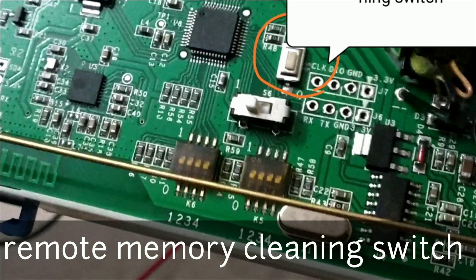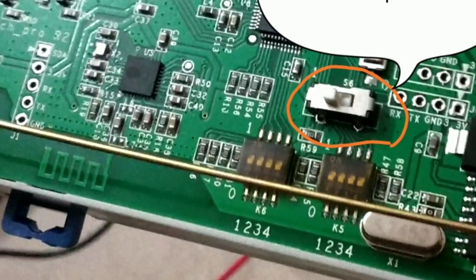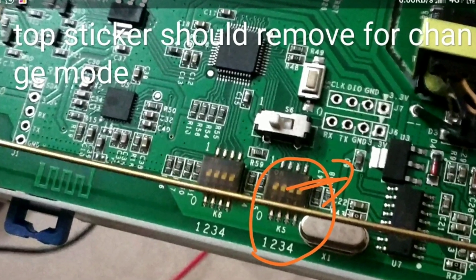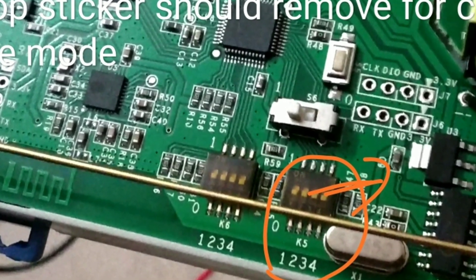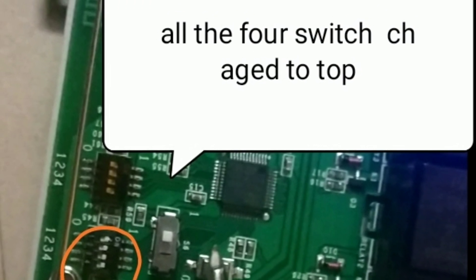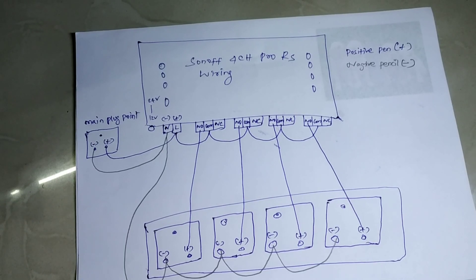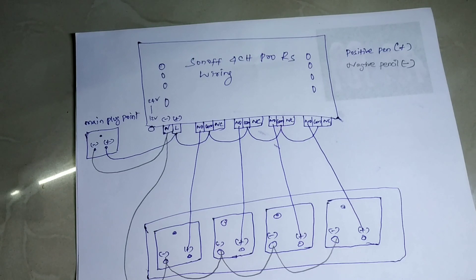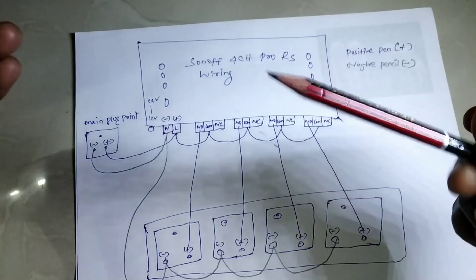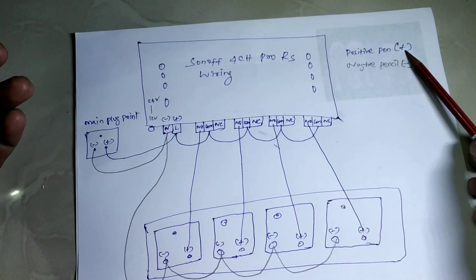This is the memory-clearing switch — if you press and hold it, the remote memory will be cleared. The top sticker should be removed and all four switches shifted to the upper side. For the Sonoff 4-channel wiring, I used one pencil for negative and a pen for positive, for easy identification.